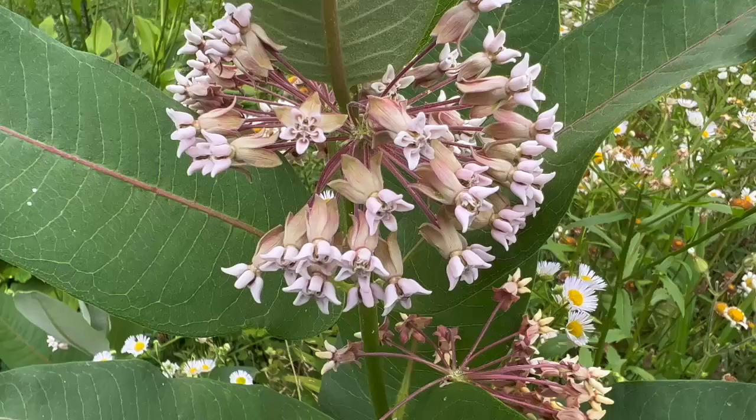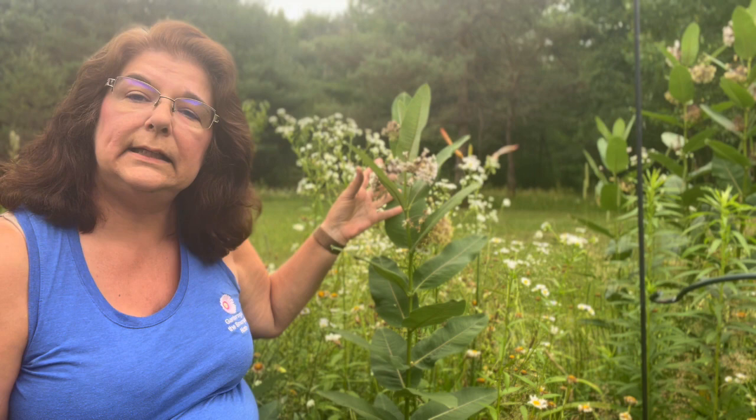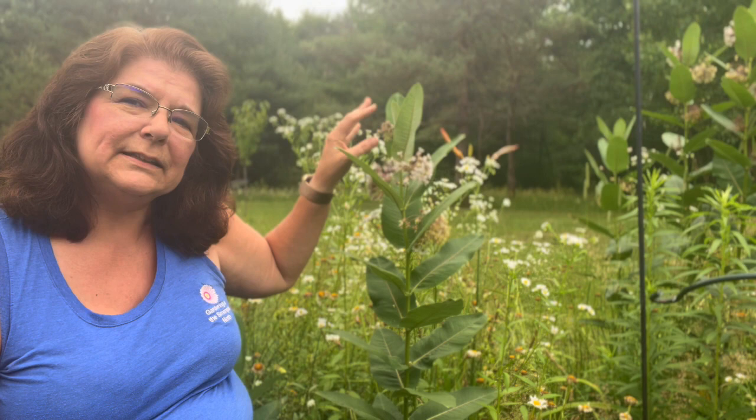The flowers on here are a pale purple to pink flower. Once the flowers are done, they actually form seed pods, and then around just before fall they start breaking open, and the wind just carries their seeds everywhere. Wherever the wind carries them, they will sow themselves.